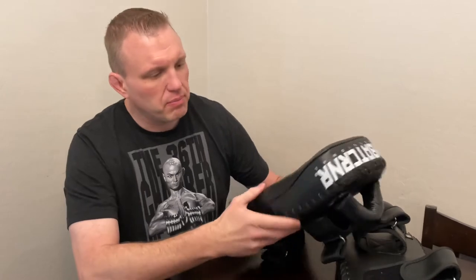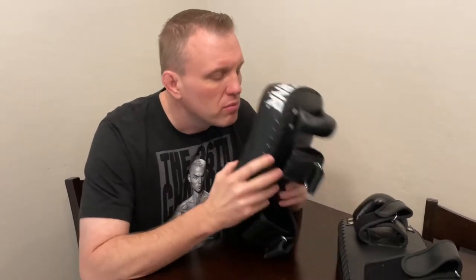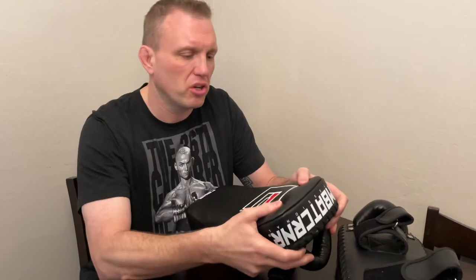First, let's talk about the leather. It's leather — I wouldn't say it's a high-grade leather, but it's leather. As for the padding, the main thing I was looking for was good padding for the person holding the pads, but not so hard that it wasn't good for the person kicking or hitting them. The old Twins Thai pads were way too hard — like hitting bricks. As far as the padding is concerned here, it's pretty good. It's definitely not that high-density foam in one big piece, which is a good thing — there are a couple of layers in here.